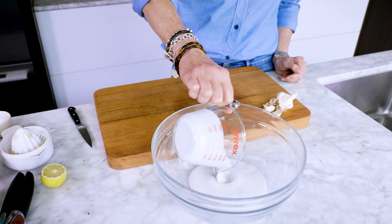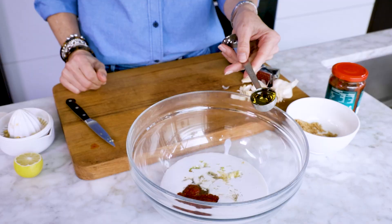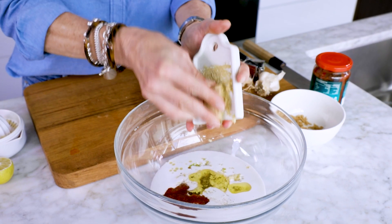Put coconut cream, freshly squeezed lime juice, crushed garlic, brown sugar, sambal oelek, oil and grated ginger into a bowl and whisk to combine.